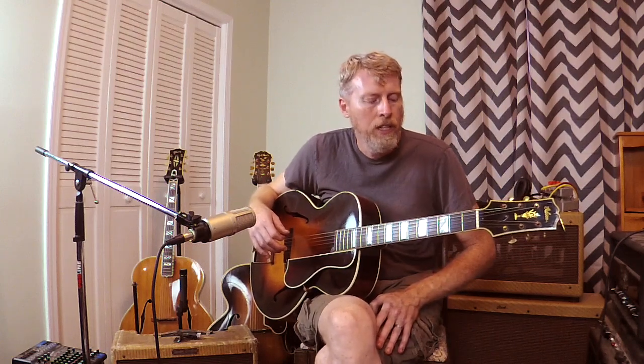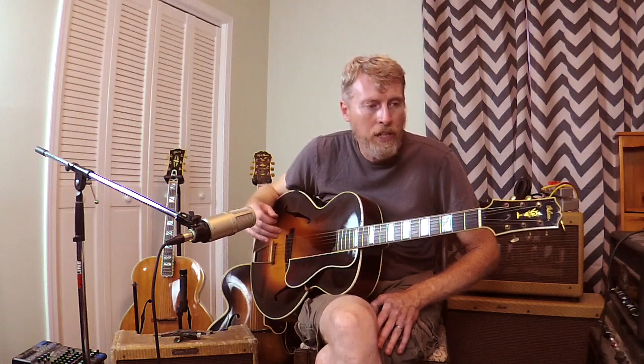Hey, this is Chuck at ThatRhythmMan.com. It's been a while since I've been on YouTube, so I want to get back and I'm going to start out with a bang and just run through a bunch of archtops that you can get a sound comparison out of. These are all acoustic archtops, all made from the 30s into the 50s, all different sizes, all different characters. They all have the same kind of strings on them and the setup is going to be exactly the same as we run through them. I'm just going to be switching guitars.